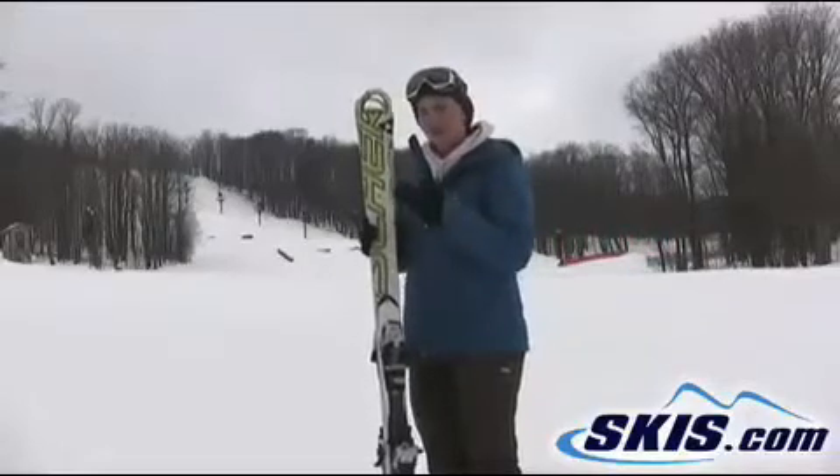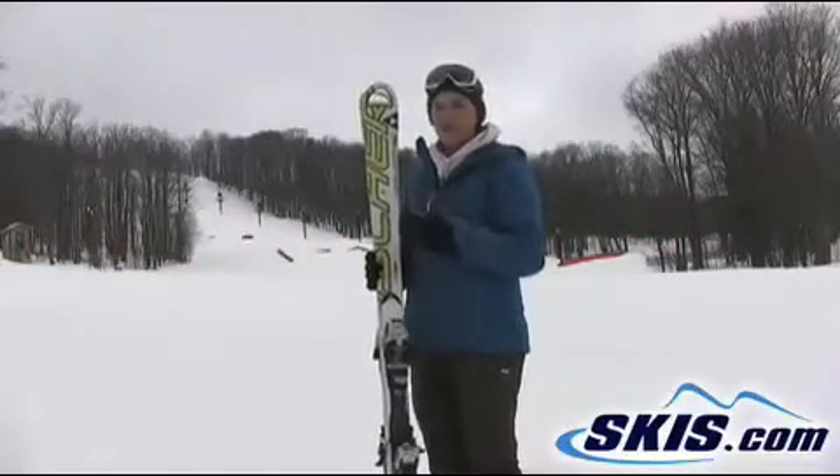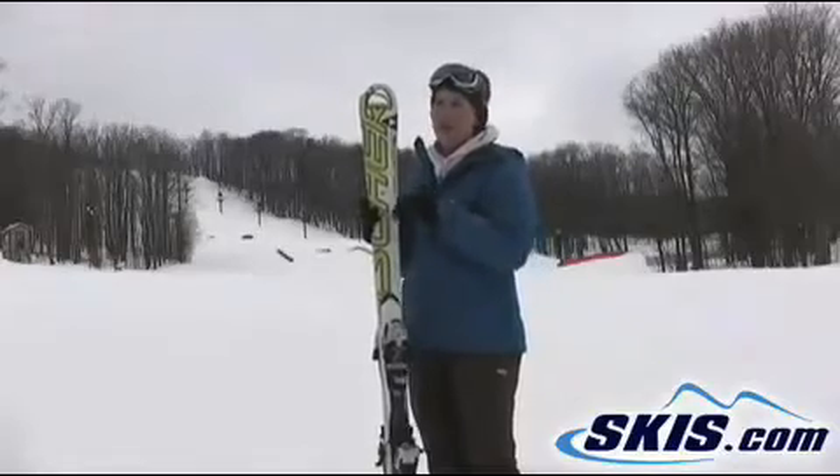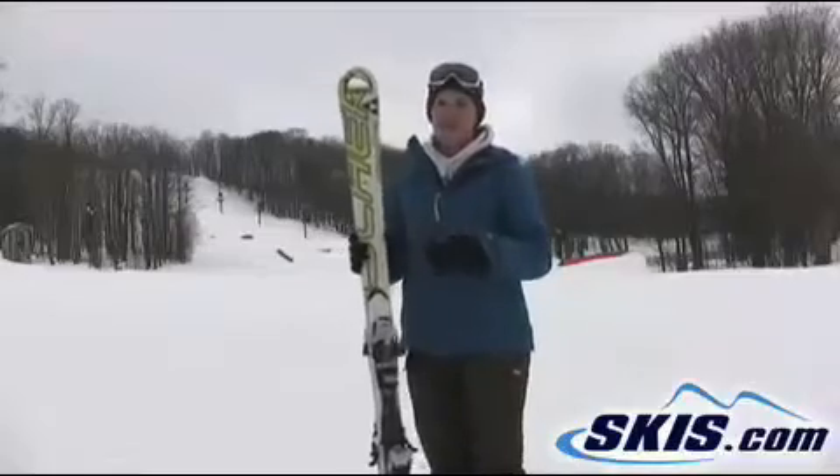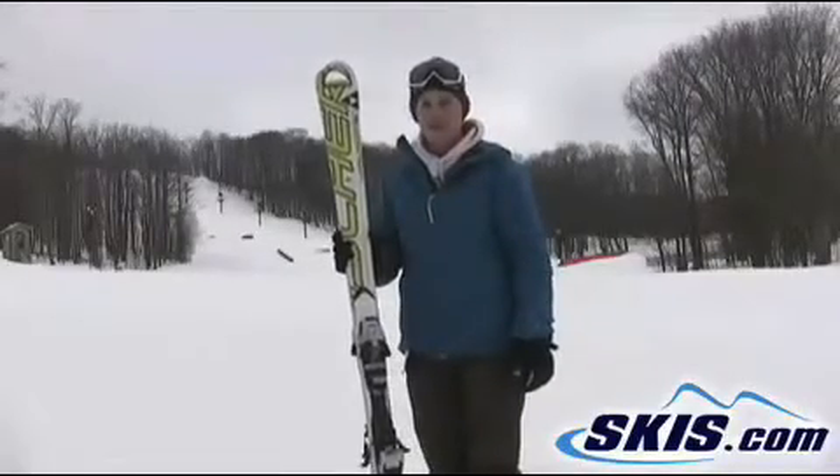Phenomenal ski, fantastic edge hold, very fun to ski. I just rocked it down the mountain here today. Absolutely love this — 5 out of 5 stars. Would give it more if I had them to give, but I don't.